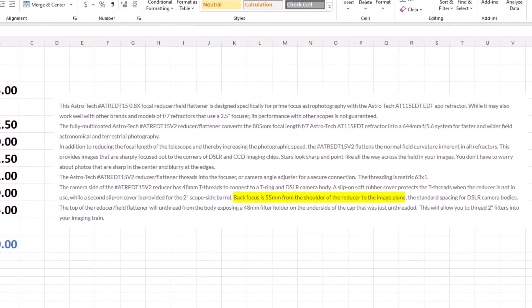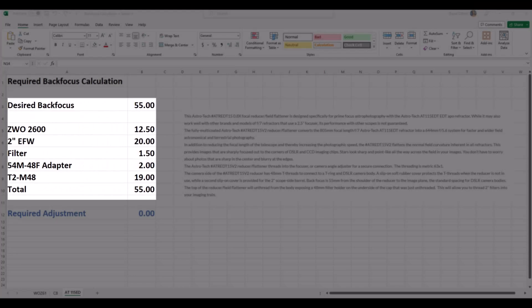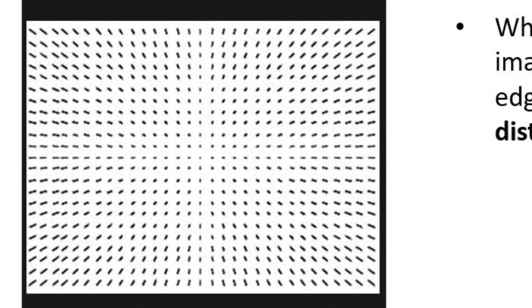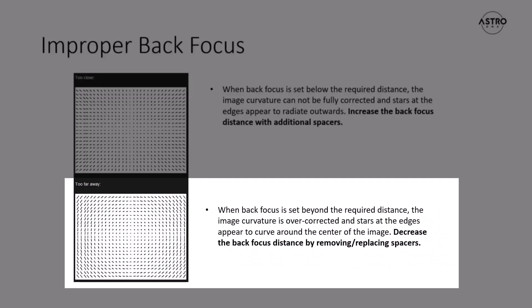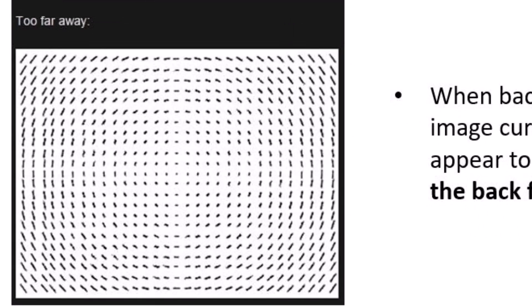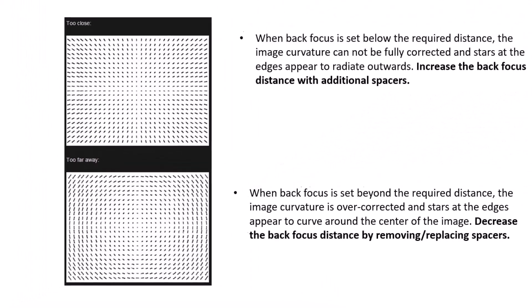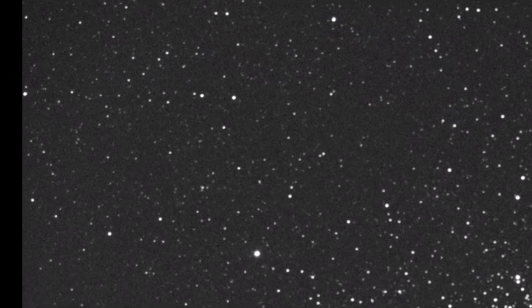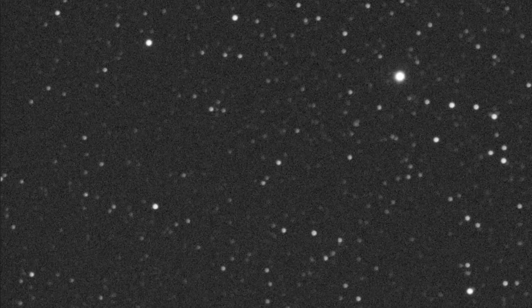If I had been short in my implementation, I would expect to see curvature at the edges of the frame that looks like an under-correction, where stars at the edge of the field radiate outwards. If I had been long on back focus, I would expect the curvature to look like an over-correction, where stars at the edge of the field seem to rotate around the center of the image. I've covered back focus in a prior video — link in the description below. Let's take a look at the edge of one of the sub exposures and check for either of these phenomena.